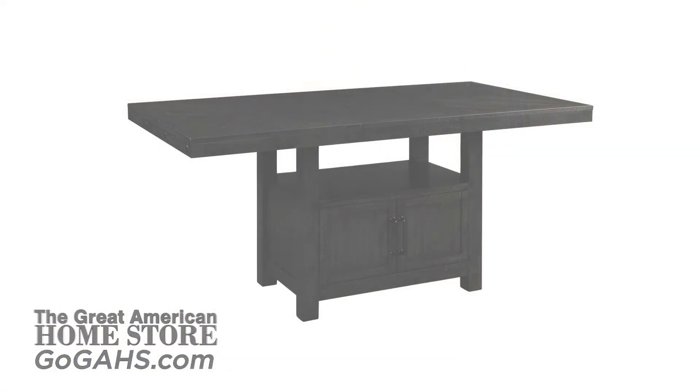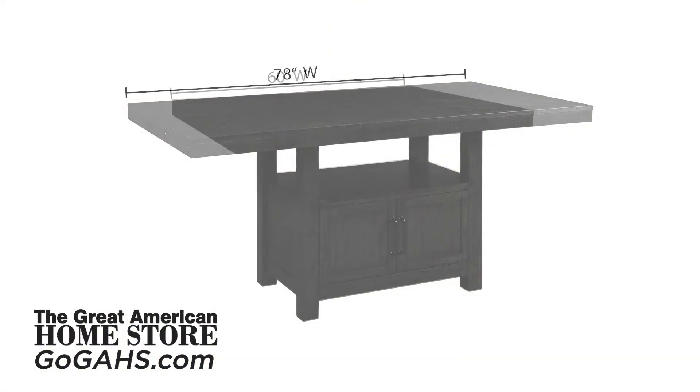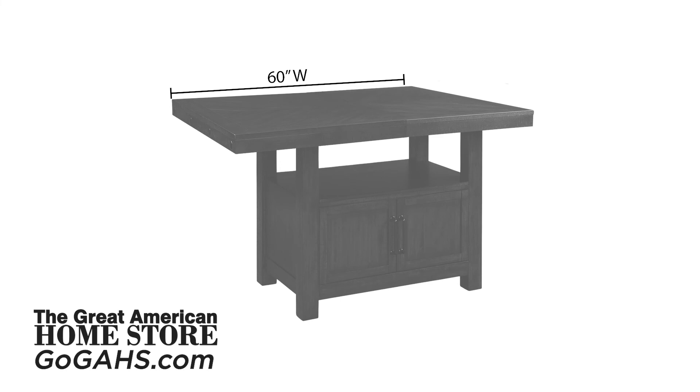The table measures 78 inches wide with the leaf in place and 60 inches wide without the leaf. The overall depth of the table is 42 inches with a height of 36 inches.